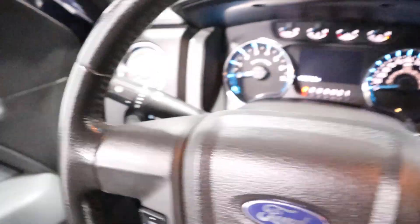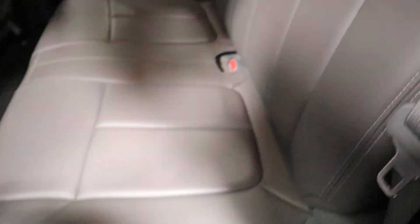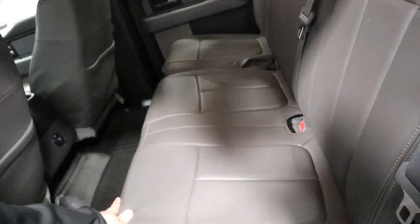Let's show you the back seat. Gray leather interior in immaculate shape. If you lift up here, it folds up so you have more room for storage. Pull this lever and it folds right back down.